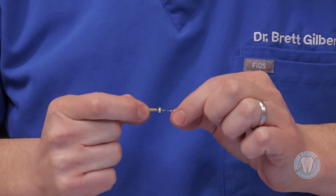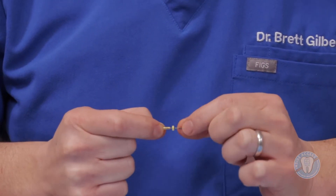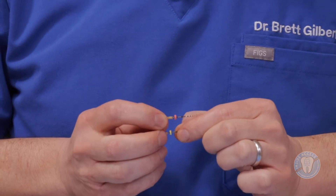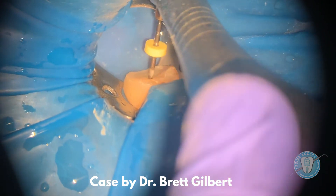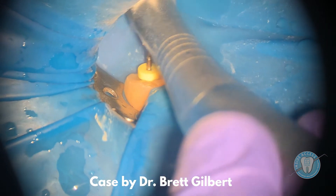Creating a glide path with the newer instruments is going to be the key — very strong, very flexible. As we now have created this glide path, we want to start to apically enlarge. This is going to be the Zenflex — a very flexible instrument. It comes in both an 04 taper, indicated by the yellow stopper, and also an 06 taper, indicated by the red stopper. In my clinical practice, I typically prefer an 04 taper, but each clinician needs to make decisions on which sizes are appropriate for the case they're treating.